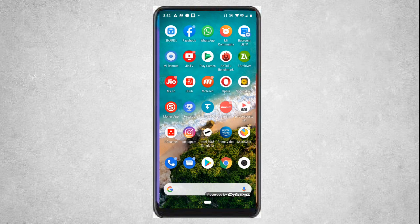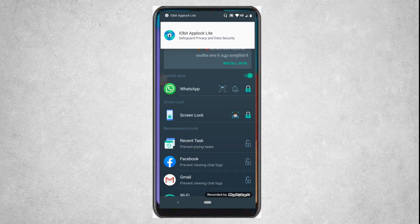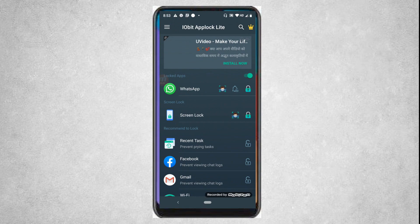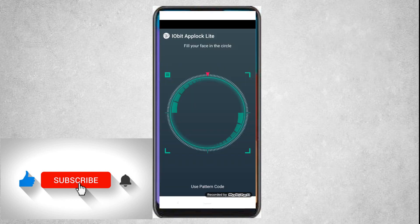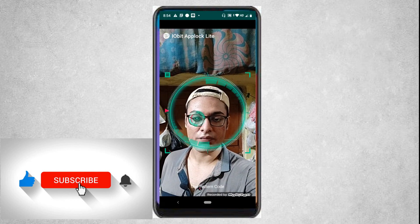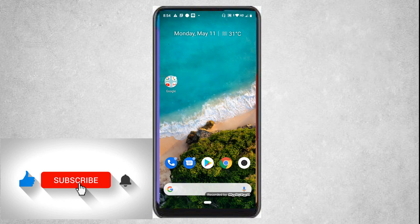After opening the app, it will again ask you for face ID. You need to enable the face ID option from here. After enabling it, when I try to open WhatsApp, it will ask me to detect my face. And you can see that WhatsApp has been opened. So you can enable this face ID option from this app.